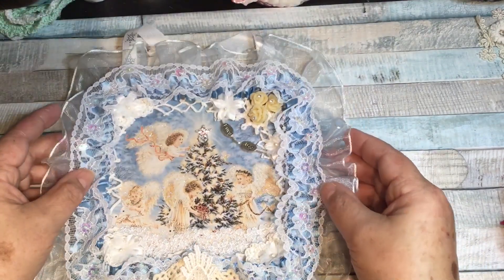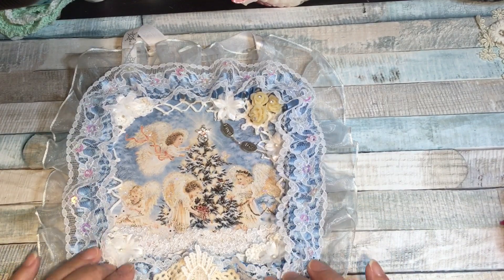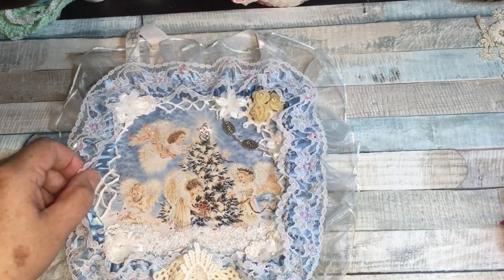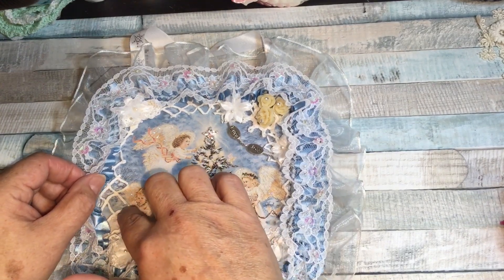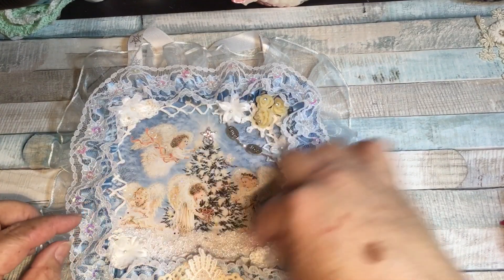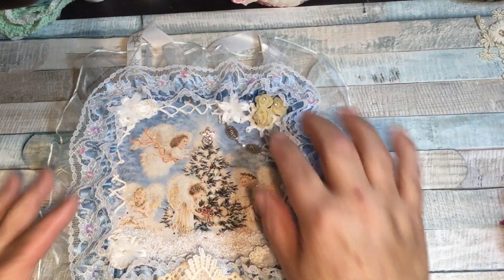What I did was I mod podged the rice paper onto a six-by-six piece of chipboard, and then I used a square doily from the square doily pack from Craft Supplies for You. I cut the middle out of the doily and it fit perfectly — it just sort of peeks out here and there.